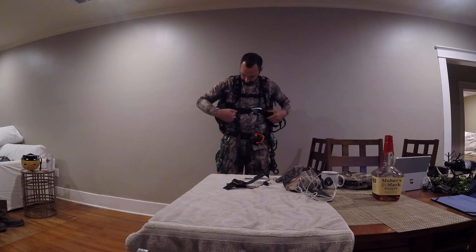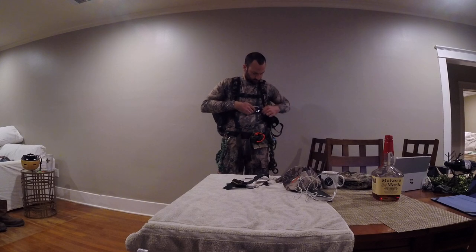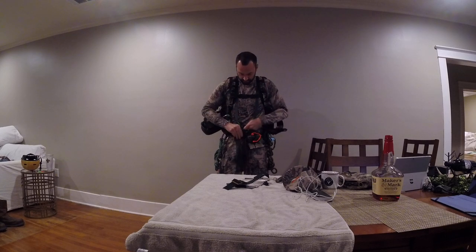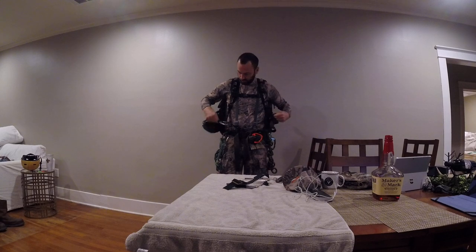Across my chest, I've got the right side of the harness. I've actually got a clip across here to keep that tight. Normally you'd be climbing with the bridge hooked up, and then I just tuck it in my waist belt until I get to height. But for walking through the woods, you don't want all that flopping around — that's the easiest way to do it.